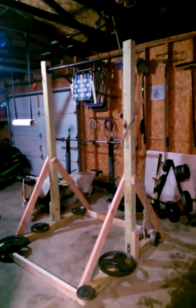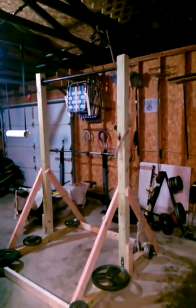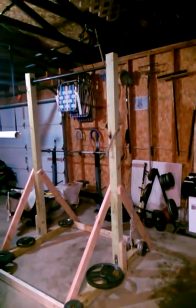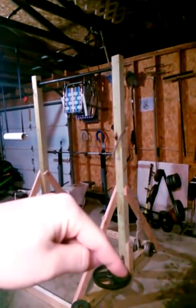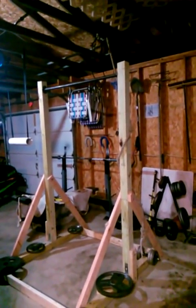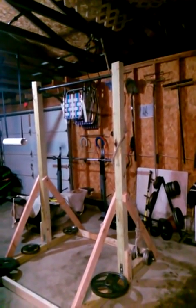This is the indoor version, which is much more complex than the outdoor version, where you would just post into the ground and cement. So it required more wood. If you wanted to make it even more sturdy, you could use this bar down here and bigger braces, but that would end up costing more given the cost of metal and wood these days. I'll post some information in the description — let me know if you guys have any questions. Thanks.